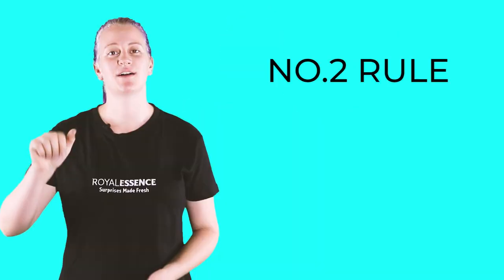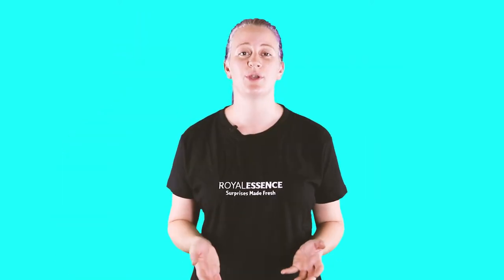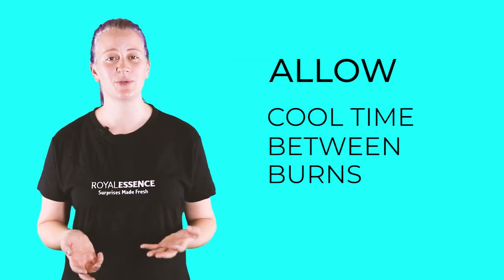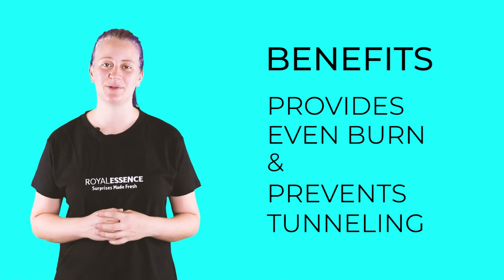Number two: control burning. Remember that fire creates heat and excessive heat isn't good for anything. So make sure you don't burn your candle continuously for more than three hours — excessive burning can create excessive heat and we don't want that. Also, allow enough cooling time between burns. We also advise that you burn our candles for a minimum of one hour, as this prevents tunneling and provides an even burn all through your candle's life cycle.